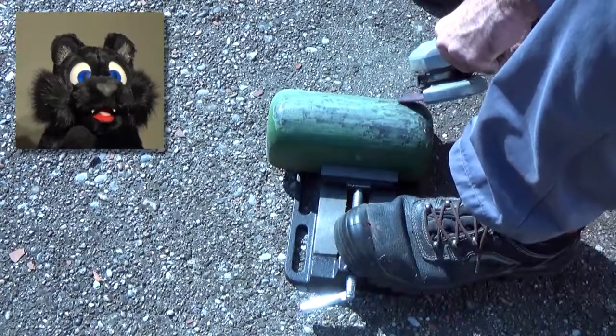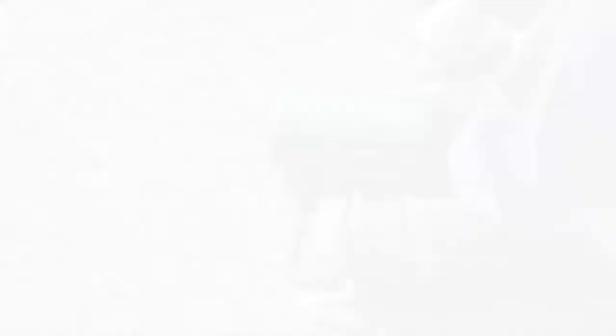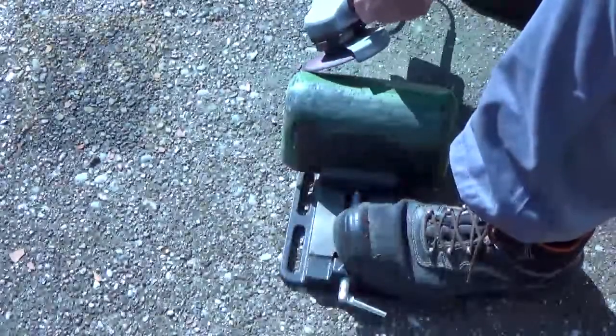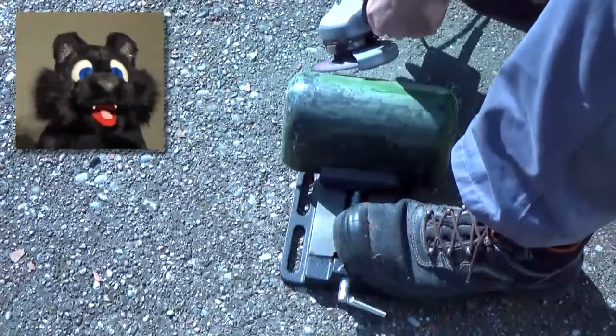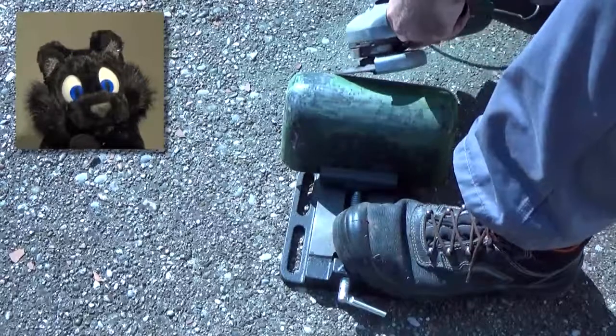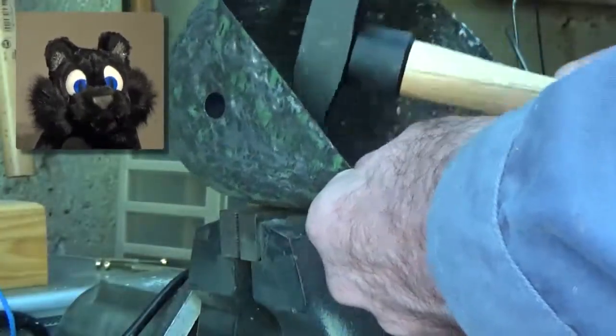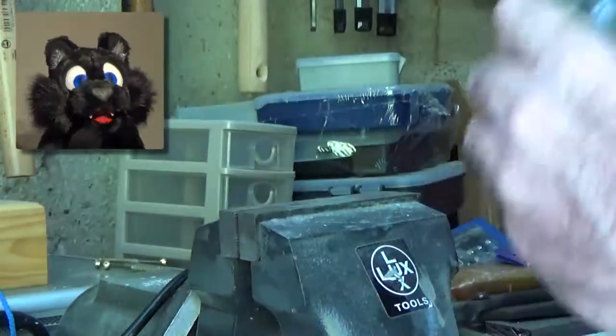I was wearing goggles and a respirator. I used up two discs for my angle grinder on the outside alone, so I decided to try some more brute force — just pounding away on the inside, crushing the enamel, which left the sheet metal in a rather interesting state.